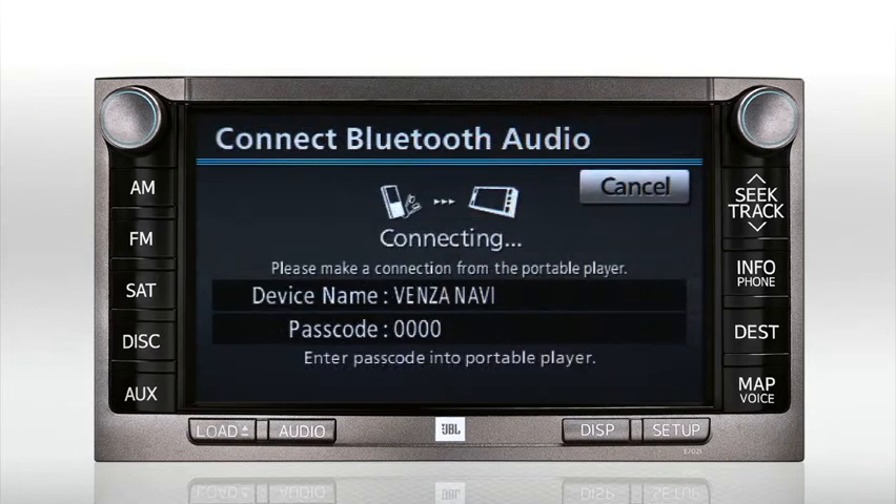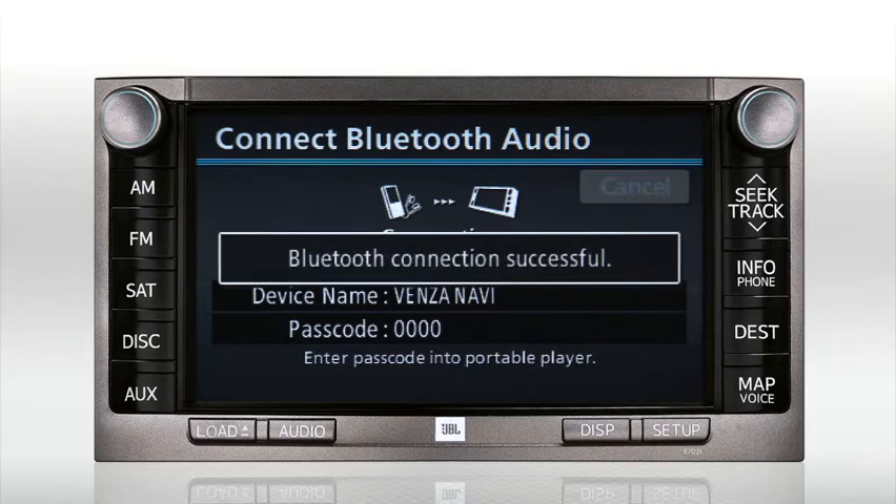Make sure your device is in the pairing or discoverable mode. If prompted, enter the passcode 0000 on your Bluetooth device. The Toyota audio system should recognize your device. Once connected, you'll see a confirmation message.